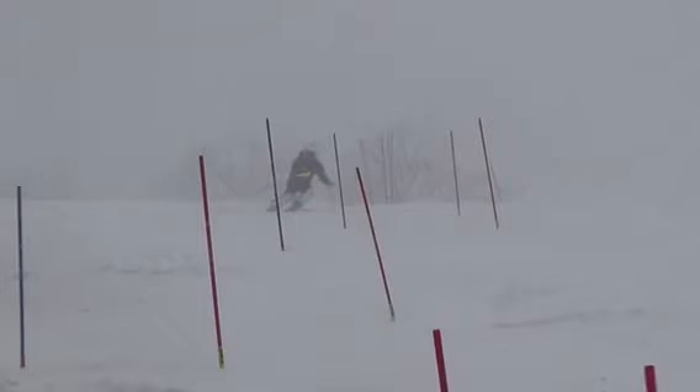All right, Brett, let's check out one of your slalom runs from the Hermitage on a foggy day there, soft conditions, a little rut starting to develop. We'll watch it in regular motion, then slow it down.